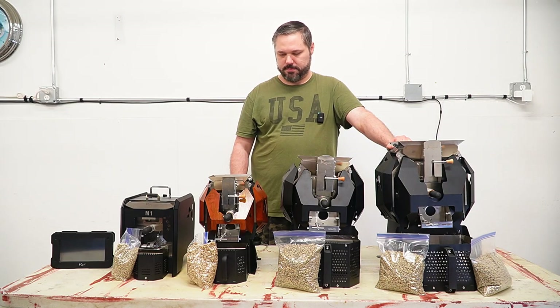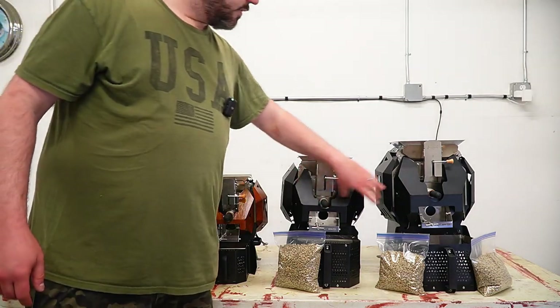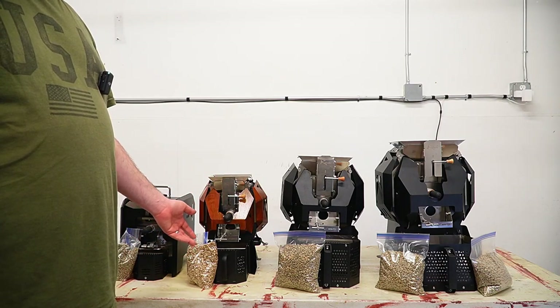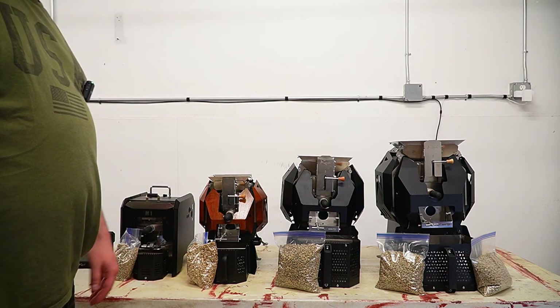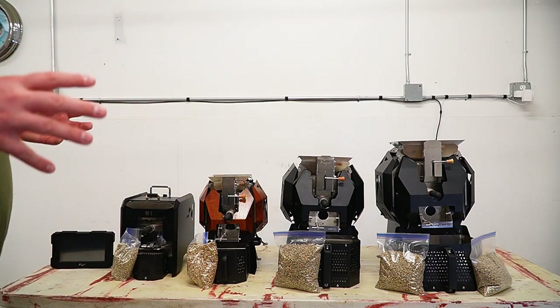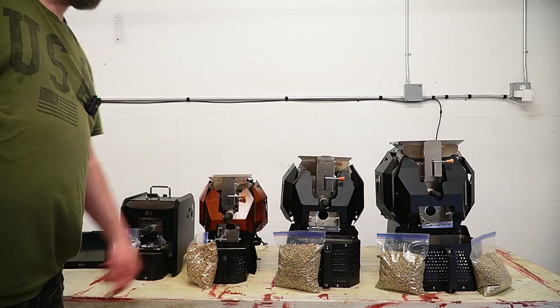You do need to do some cleaning. We have a cleaning video — they're fairly easy to clean on all of these. There's a heat shield to remove, then the face, and the drum pulls completely out. I cleaned the M2 in about 10 minutes. It comes with supplied tools and Allen keys. You can pull the entire drum out — they're all stainless steel construction — and put the drum in a water bath with some coffee cleaning solution and scrub it, getting those oils off. I typically just use a brush on the inside. It takes about 10 to 15 minutes. If you're a hobbyist, you might need to do it a few times a year.